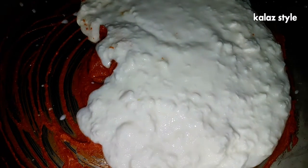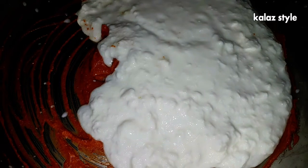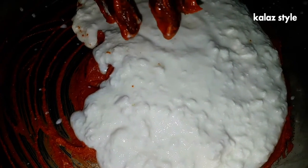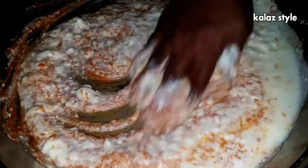Ensure to not use fresh curd in this recipe. Keep fresh curd at room temperature for three days so that it turns into nice sour curd, because it is the main ingredient for this recipe. Mix this paste very well for at least five to seven minutes, making sure not to form any lumps.